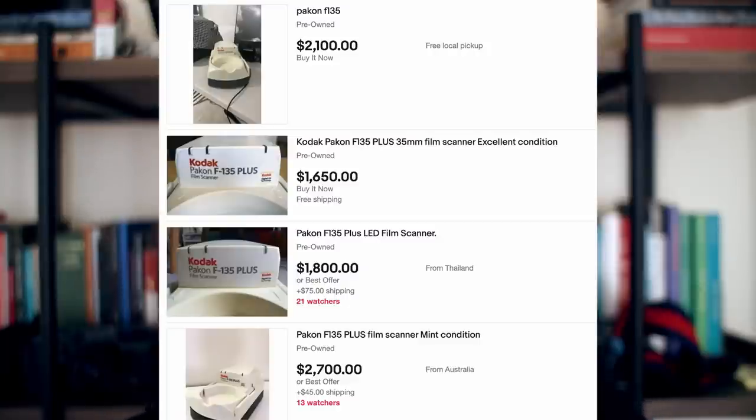One of the good things with the Pakon scanner is that it's extremely automatic — you put the film in and the scanner just scans the whole roll and gives you the pictures. Pakon scanners are going scarce by the day, so it's really expensive to find one in good working condition, and if yours fails, it's getting more and more expensive to repair.